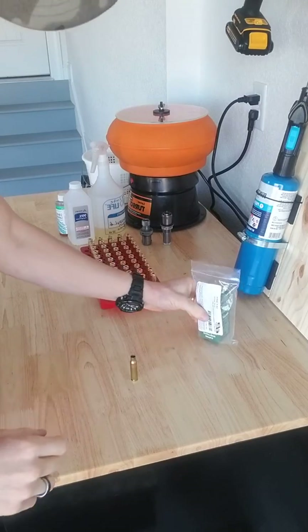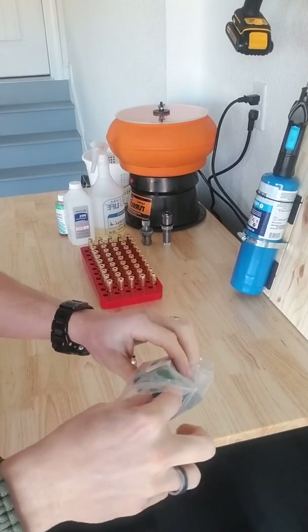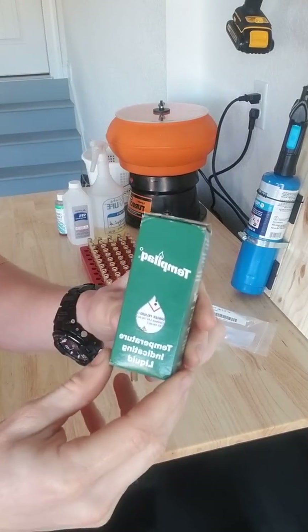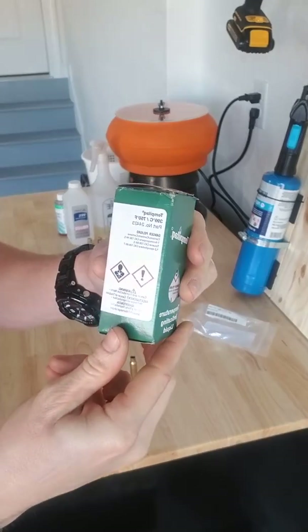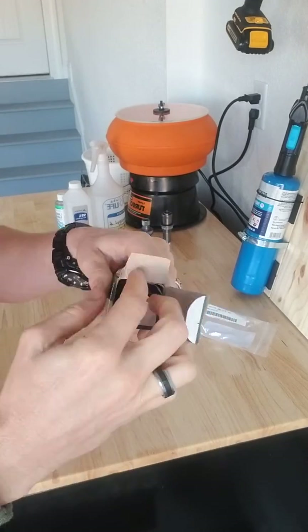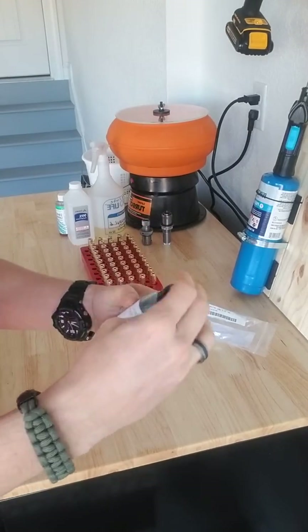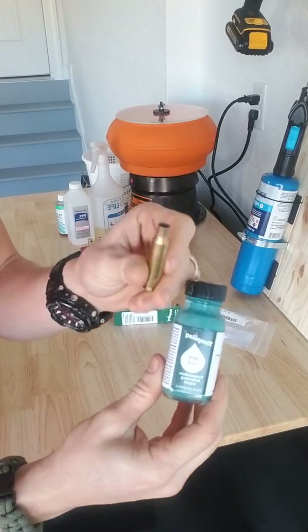What I've got here in this package is a 750-degree Temperlac. You probably can't really see it — it's backwards — but it states up here: 750-degree Temperlac. What I'm going to do is take this out of the box and get it set up and put a little bit of Temperlac on the inside of the case mouth.